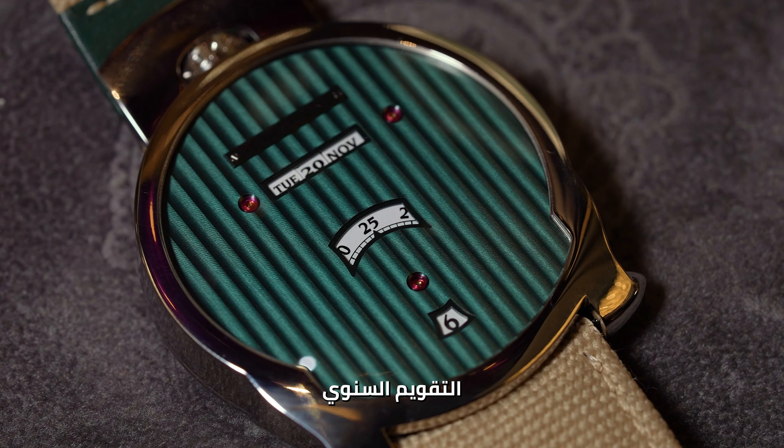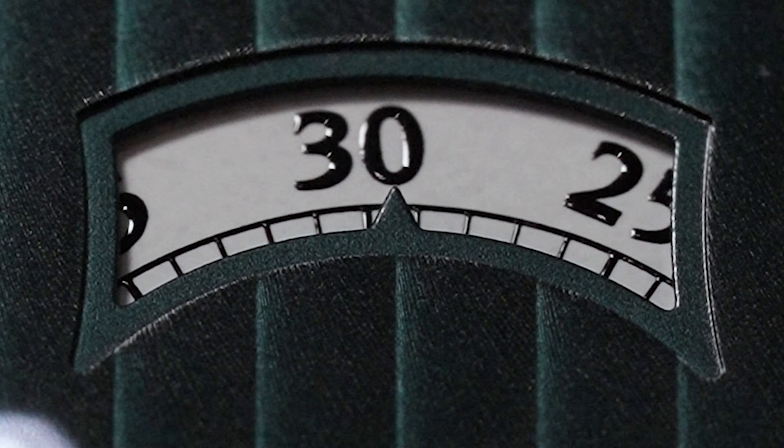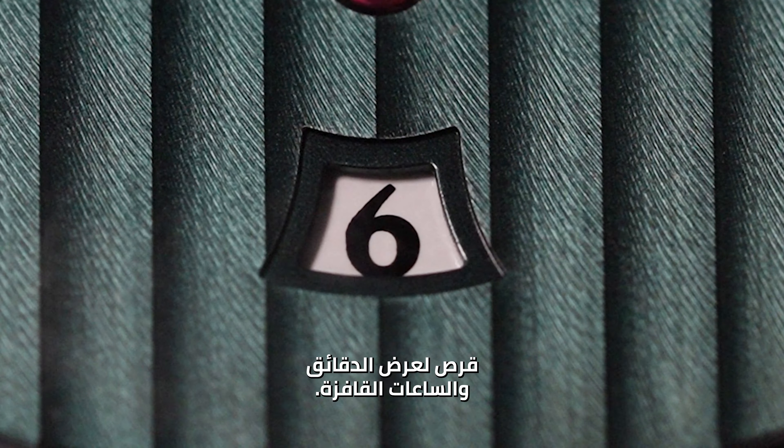What is special about this watch is an annual calendar, and you can see it in line. Then we have the minute disc and the jumping hours.